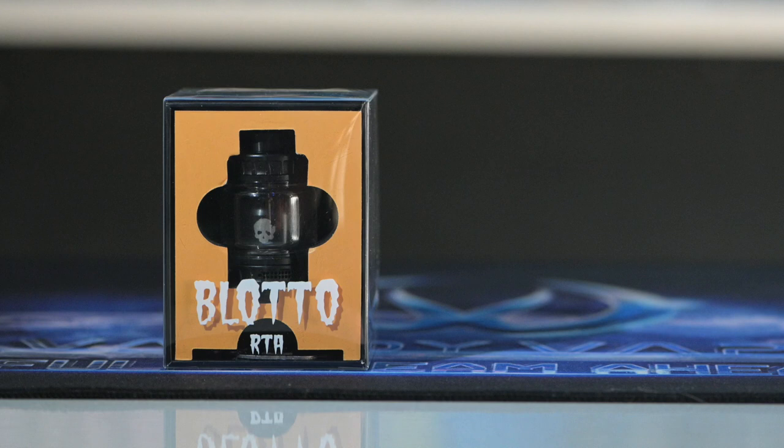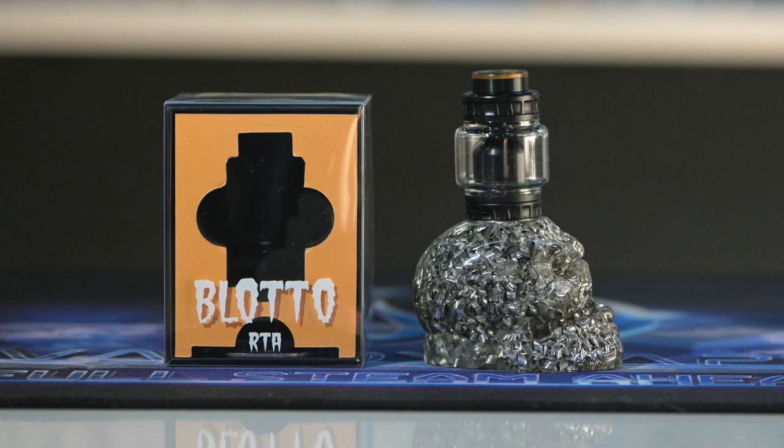As you open up your box you're going to notice your Blotto RTA on the inside. The glass I've got installed right now is the bubble glass; it does come with a 2ml straight glass. I kind of cracked that one before this review and I couldn't find a spare glass, so that one's kind of gone.